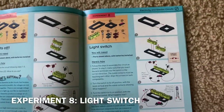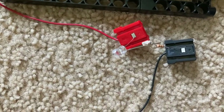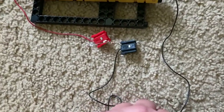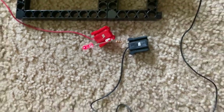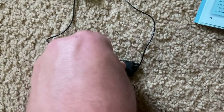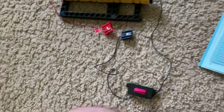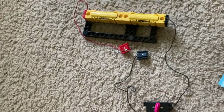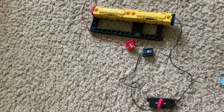Experiment eight is 'Light Switch.' I have both batteries connected in series again, and I have the LED and resistor, but now I have a switch hooked up to the batteries too. Watch what happens when I turn the switch — the red LED comes on. A switch allows you to open and close an electrical circuit, just like the switches you use to turn on devices in your home such as lights and fans. When I turn the switch up, the LED goes out because the circuit is broken and no longer complete — current cannot flow through the LED.